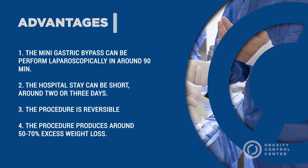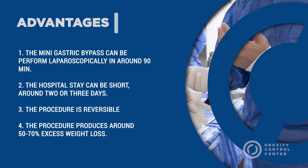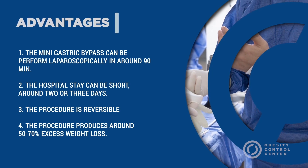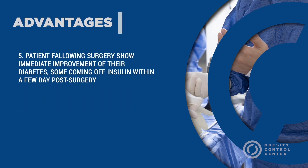The advantages: the Mini Gastric Bypass can be performed laparoscopically in around 90 minutes. The hospital stay can be short — 2 to 3 days. The procedure is reversible. The procedure produces around 50 to 70% excess weight loss. As with the standard laparoscopic gastric bypass, patients also show immediate improvement of their diabetes, some coming off insulin within a few days after surgery.